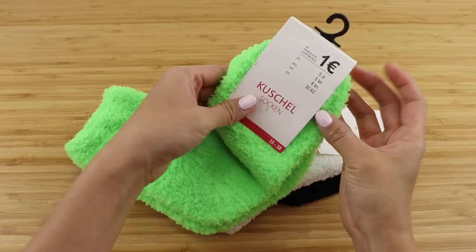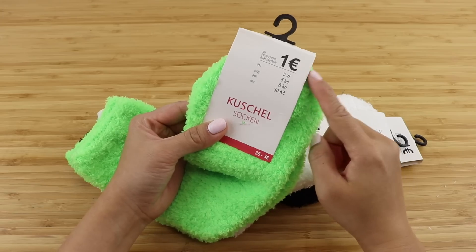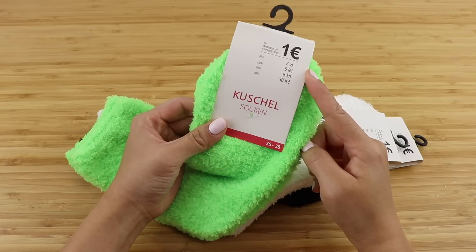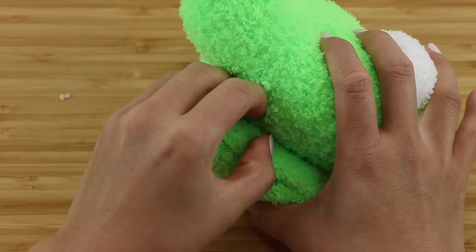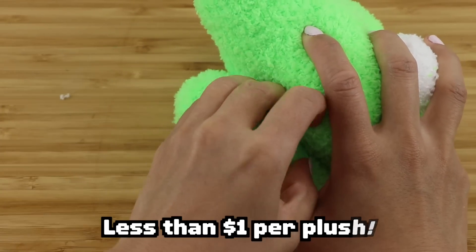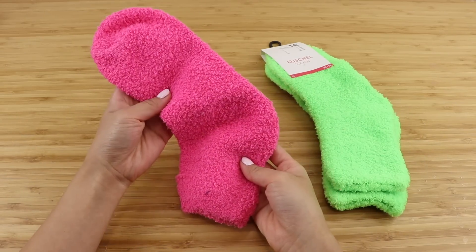Best of all, it's also incredibly cheap. I found these socks in the discount shop for one euro, which is pretty much the same as $1. You only need one sock per plush, so that comes out to 50 cents. Even after factoring in extra things like needle, thread, and stuffing, I'm confident that you can make these plushies for less than $1 each.